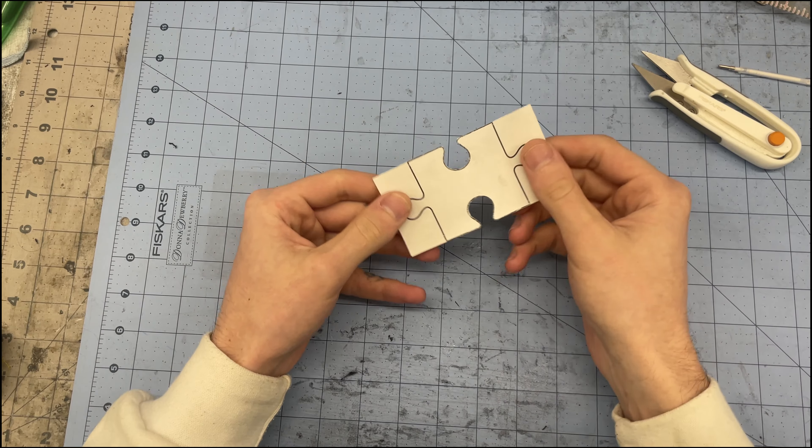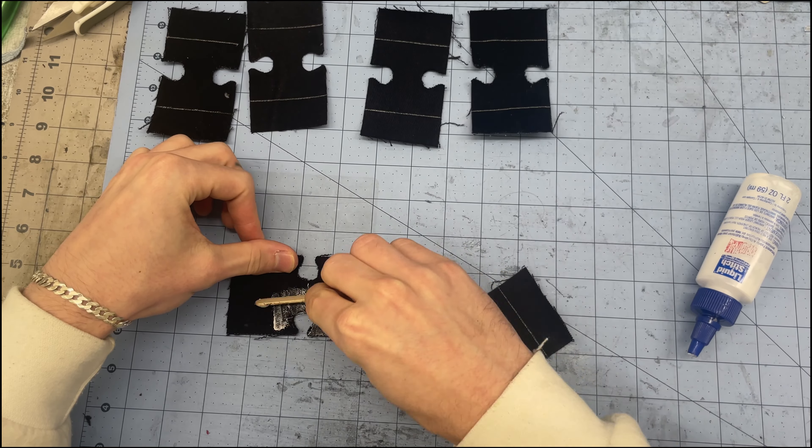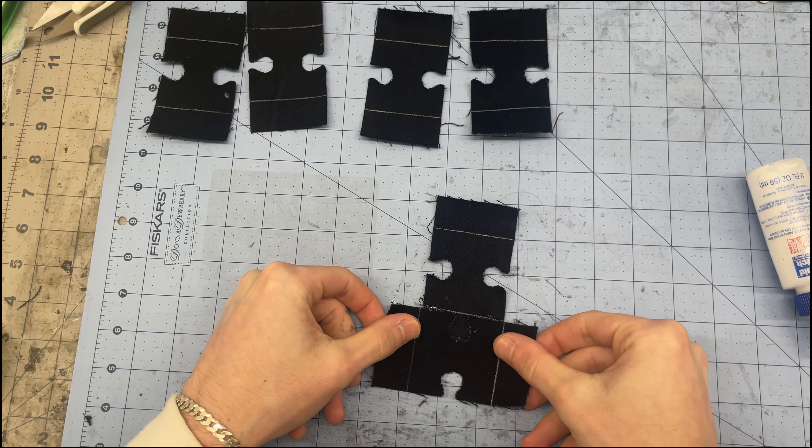I'll start by marking all of the pieces out on the fabric, then I'll cut them out. I also want to mark these lines here on the right side of each piece — I'm going to use those markings to line things up. Then on the wrong side I'll get some glue around the indent, match it up using the lines I marked, and stick it in place. I'll do the same thing on the other side so it's switching vertical to horizontal each time. Each row should alternate so that the horizontal and vertical pieces are offset.